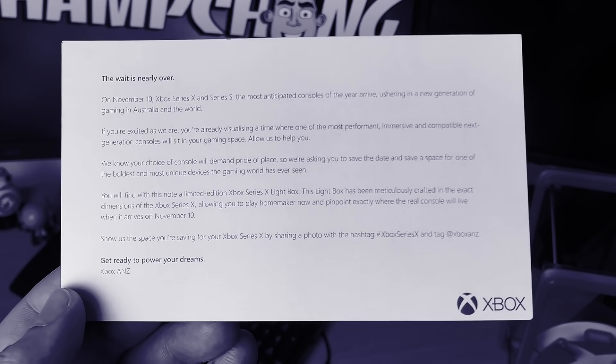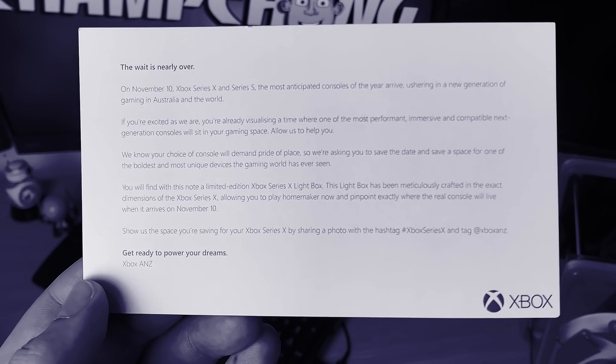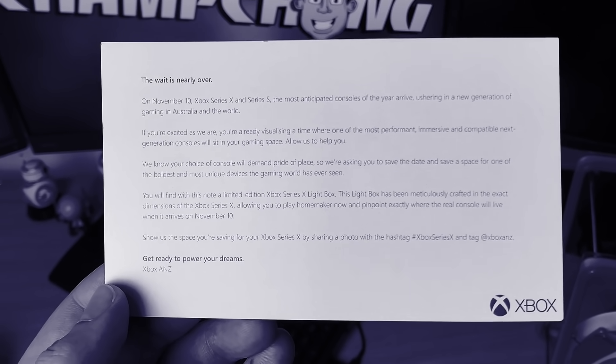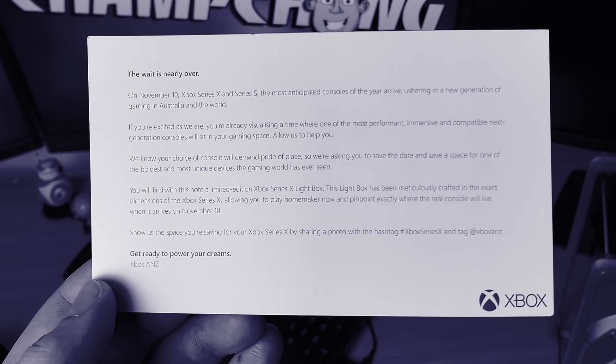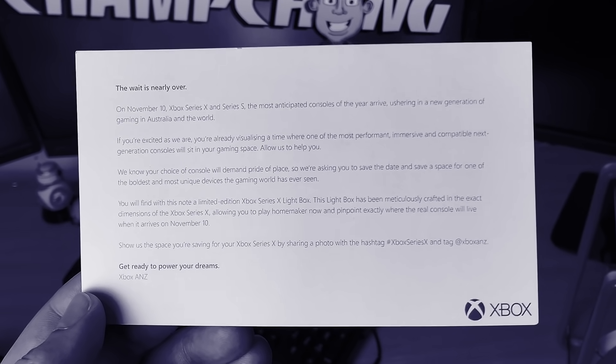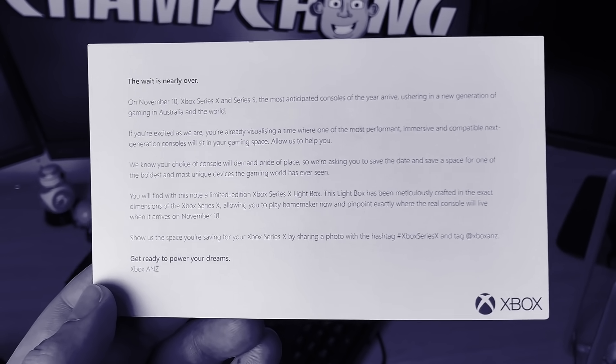Here's what Xbox said: on November 10, the Xbox Series X and Xbox Series S, the most anticipated consoles of the new year, arrive, ushering in a new generation of gaming in Australia and the world. They go on and say a few other things which is just awesome.